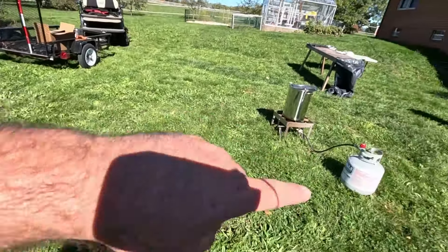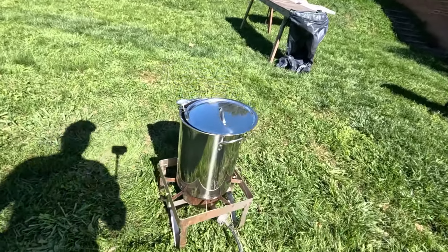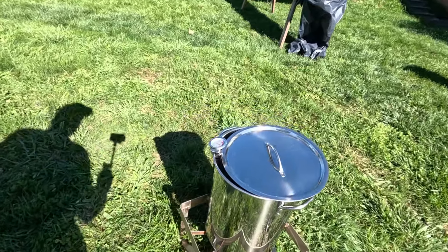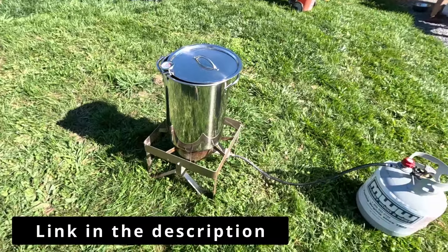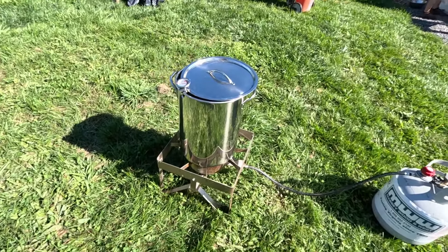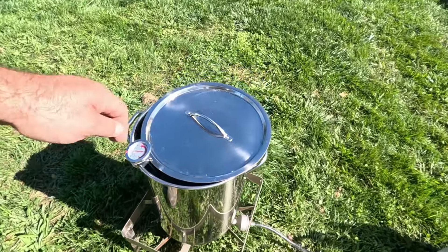These came in a kit, by the way. If I was doing it again I'd only get the bigger size. If we come over here, this is our scalding tank. We run that at 130 degrees. That's what Storey's Guide to Butchering Chickens book recommends. That's what I've always done. Works great. This is just a normal turkey fryer with water in it.